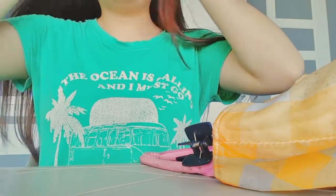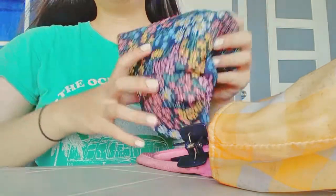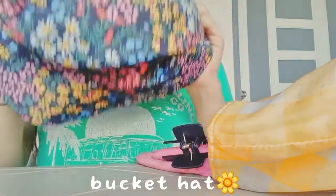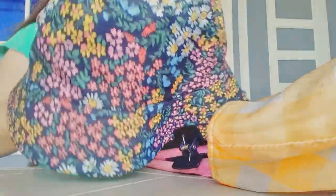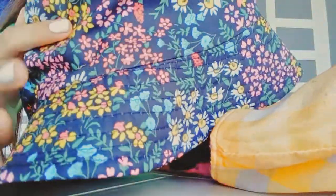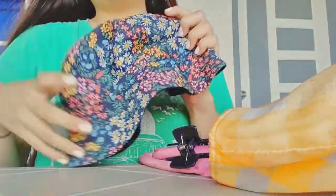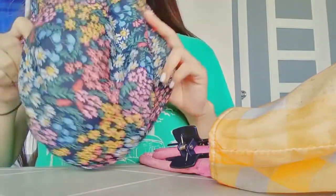First is a bucket hat. So cute because there's so many flowers. You can see there's daisies and I don't know what that's called but it's cute. And yeah, it's for the beach.